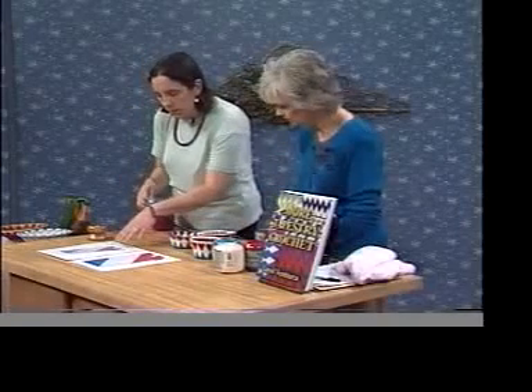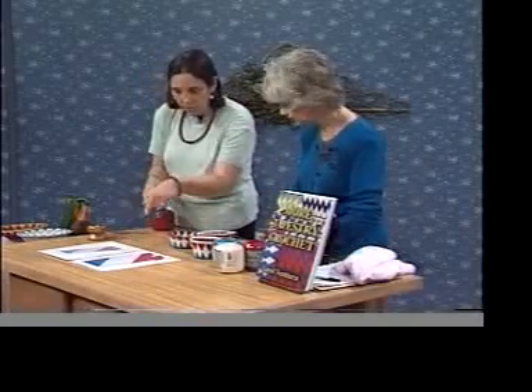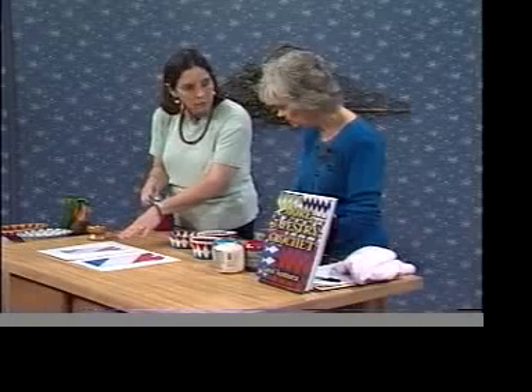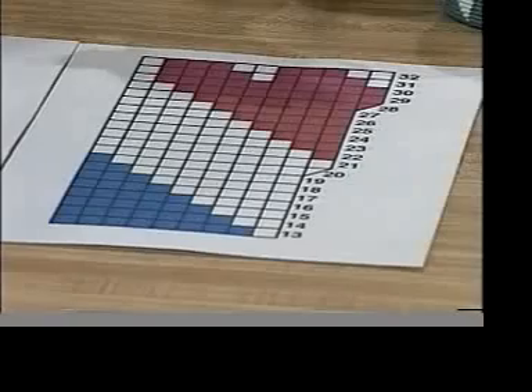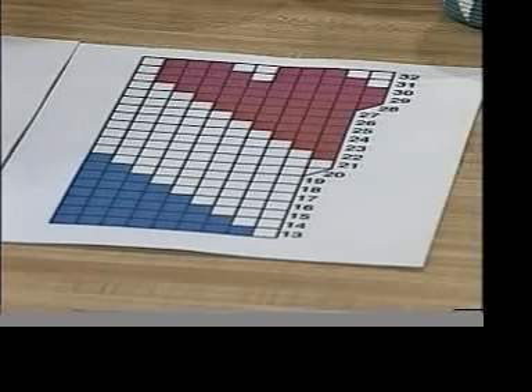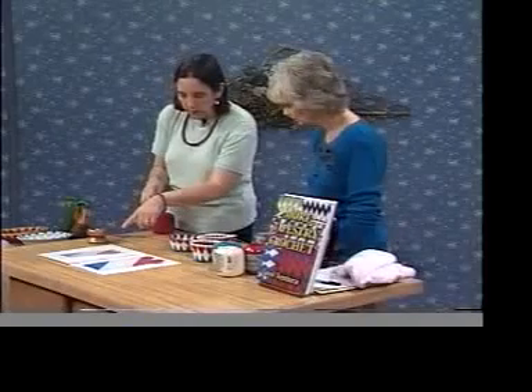I find it very difficult to follow the pattern, which you read from bottom to top. With these tapestry crochet shapes, I find the squares easier — you know which stitch is over which stitch. For instance, if you look at any of these stitches on the tapestry paper and the stitch under it, you don't know if it's under the one on the right or the left.